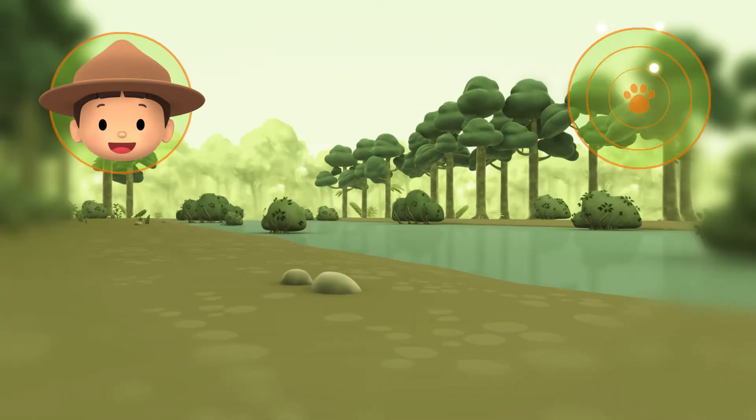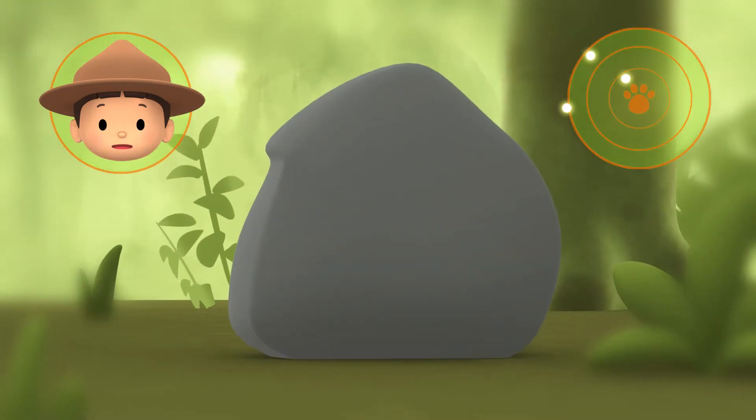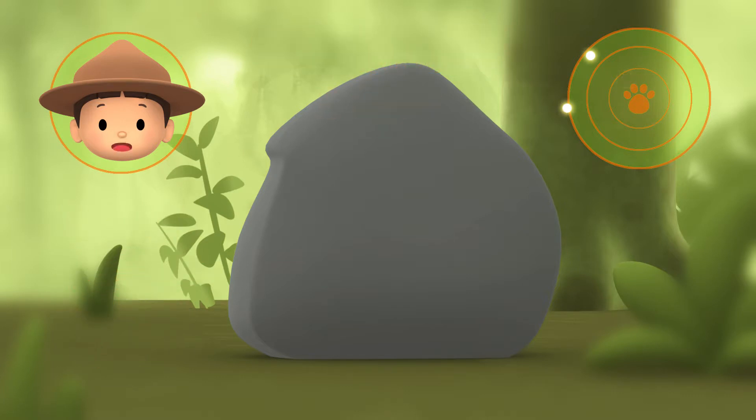Okay, Hero. There are a few dots in your radar. One of them might be the mother of the Baby Tapir. Is that the Baby Tapir's mother? Hmm, that's a rock. Let's continue!